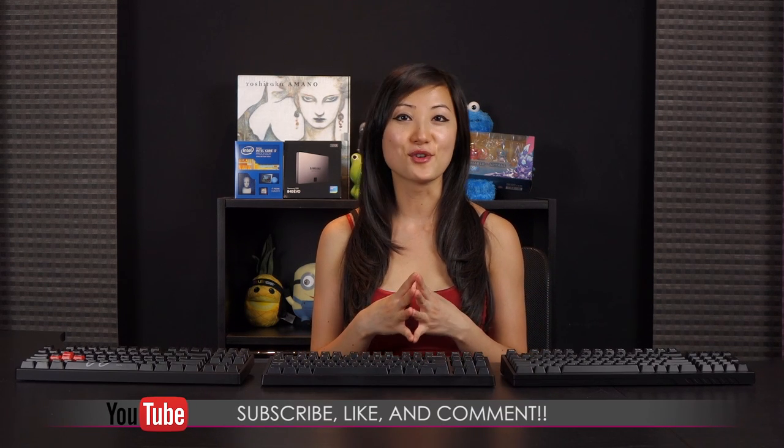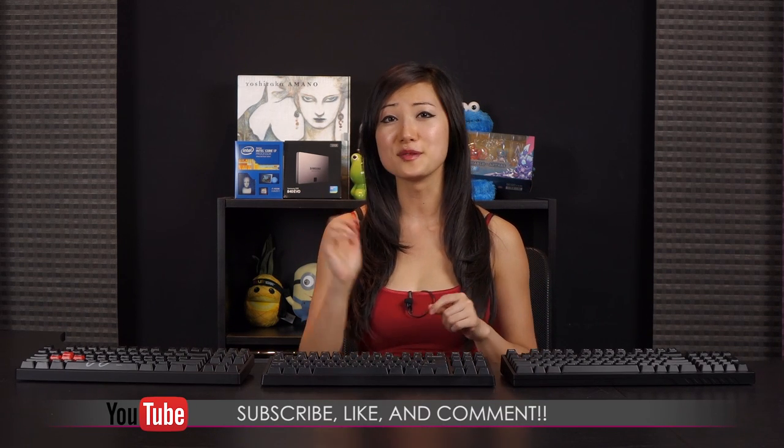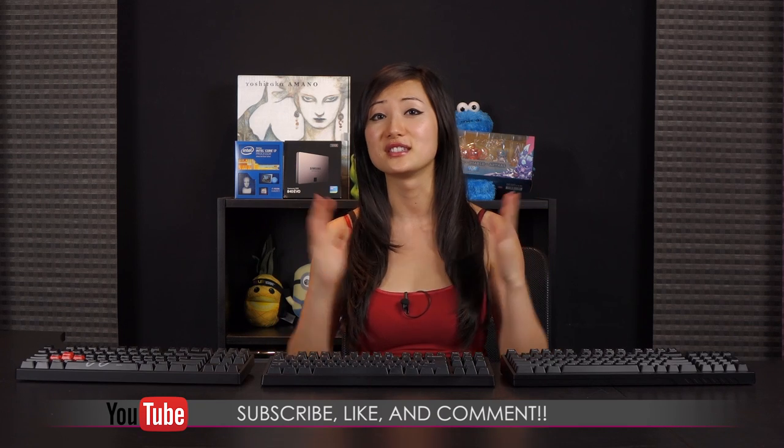That wraps up the Cherry MX Guide Part 2, featuring the MX Black, the MX Clear, and MX Green. I hope you enjoyed it, found it interesting and entertaining. If you like what you saw and want to see more, be sure to hit the like, subscribe, and comment button — I love to hear what you have to say.